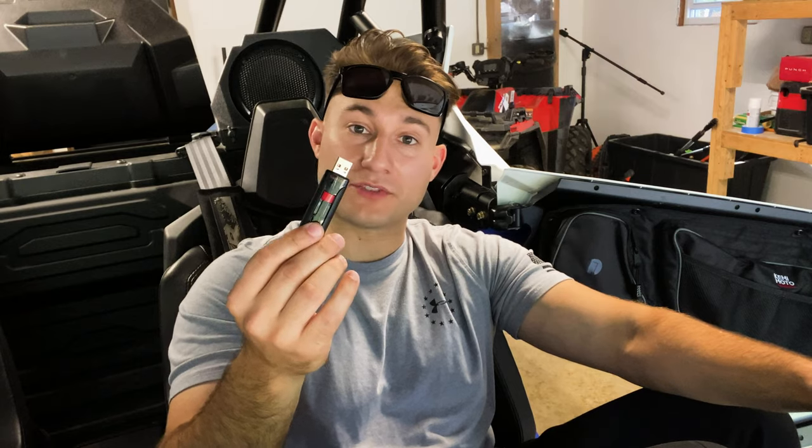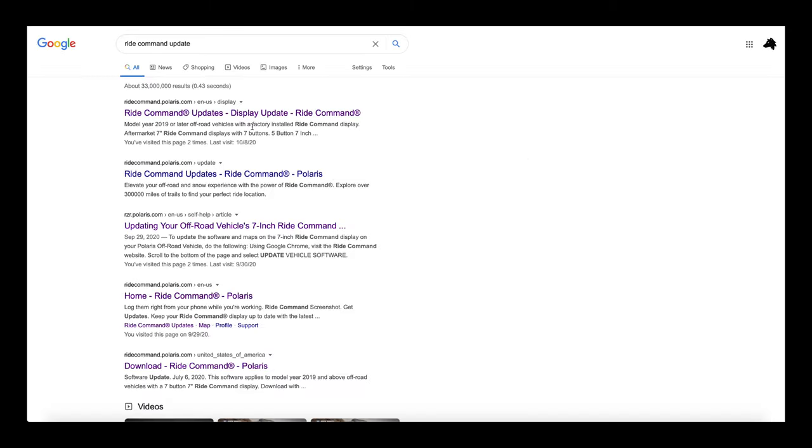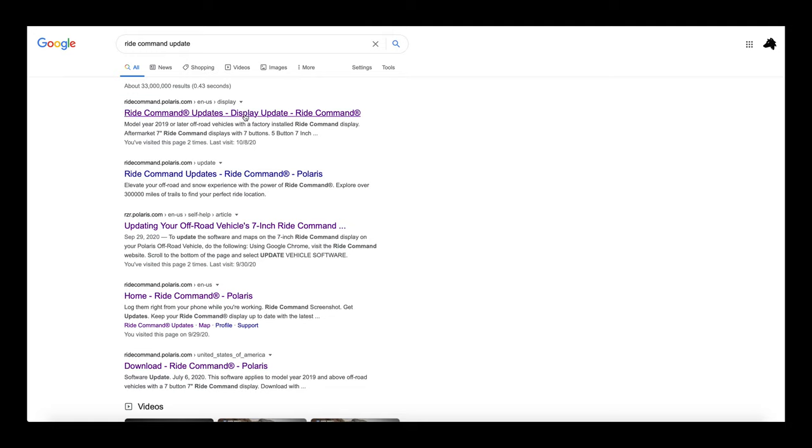Polaris makes it very easy to update your Ride Command. We're going to bring you over to our laptop and show you how to download the file and get it onto your USB flash drive. We're going to search for the Ride Command update and click that first link, which will bring you to the ridecommand.polaris.com website.